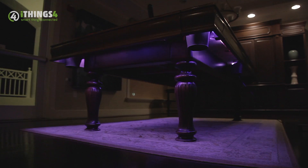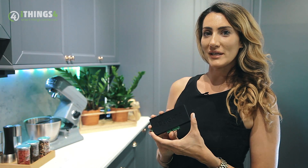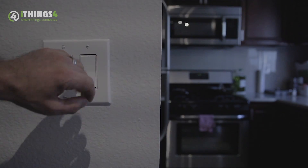Incandescent and fluorescent lighting will be in the history books sooner than you think. And with standard bulbs being replaced by LED, benefits provide significant cost savings while you still experience the same lighting that you've been using all these years.